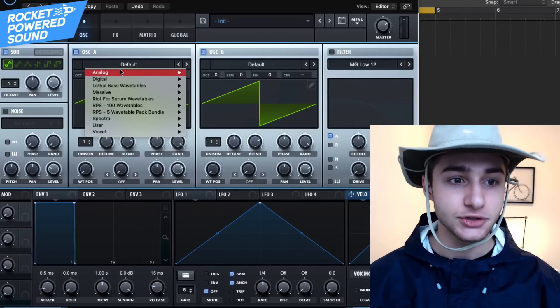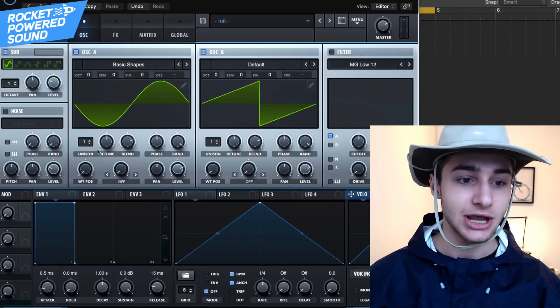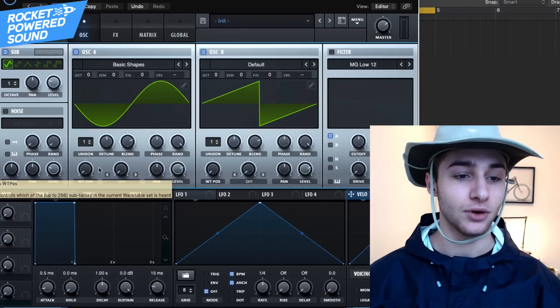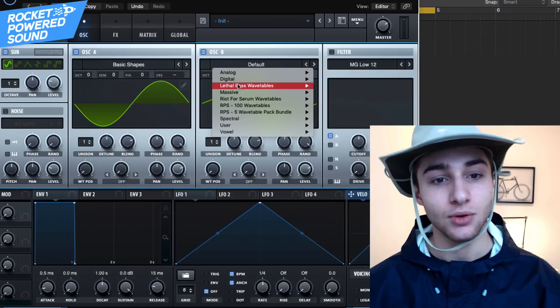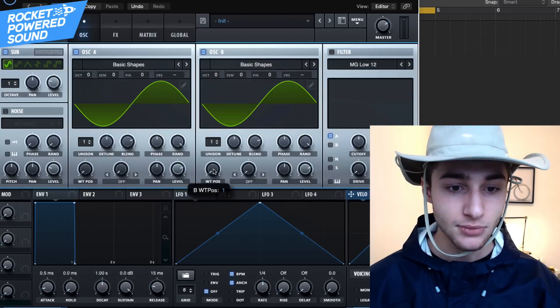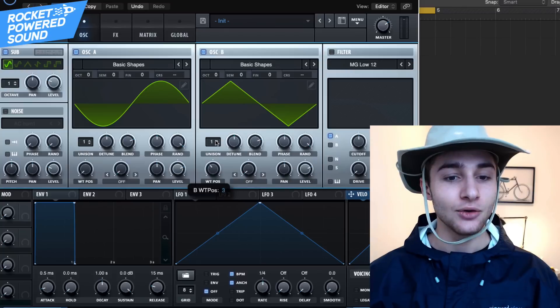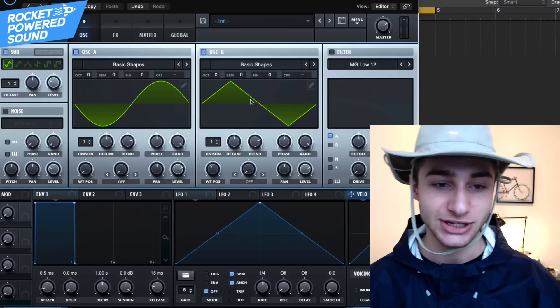We're using a sine — that's pretty straightforward for subs. On the sub oscillator, go ahead and turn it up one octave and turn the level down to around 25. The reason we're doing this is for the fatness — we want to add multiple layers to the sub so we're not just having one static waveform. For Oscillator A, go to Basic Shapes and leave it on a sine waveform. For Oscillator B, go to Basic Shapes again.